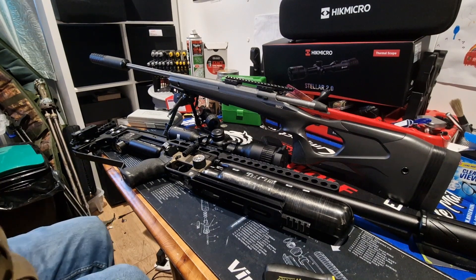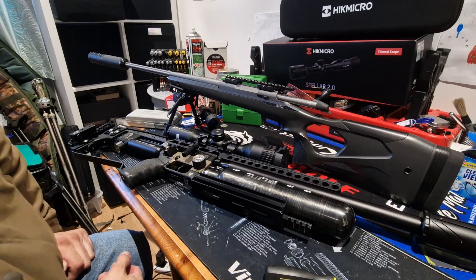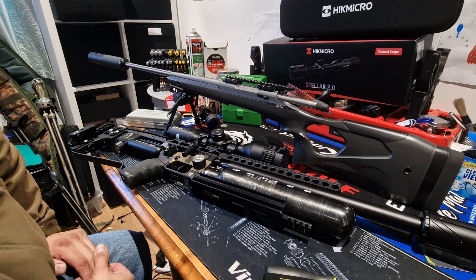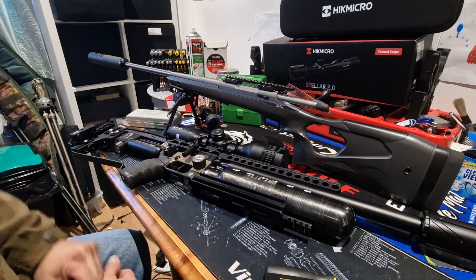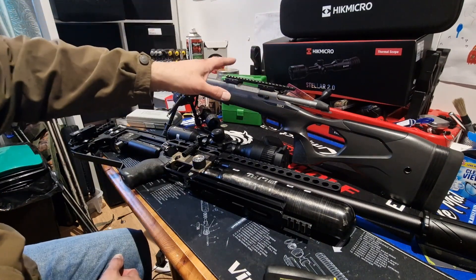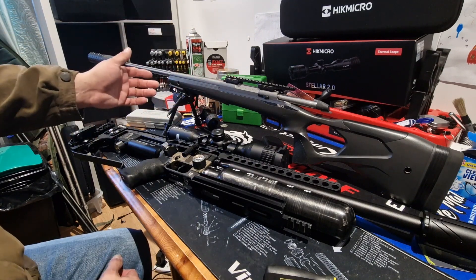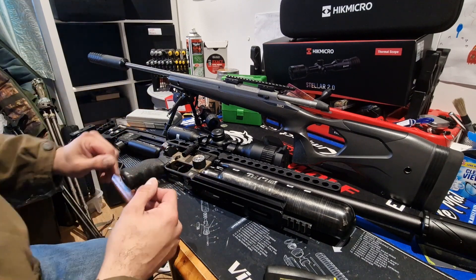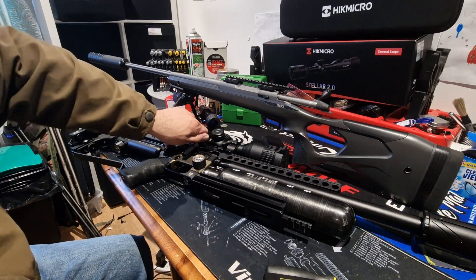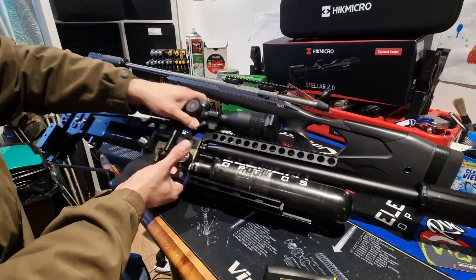Real quick, I'm going to do a little test here with the Sports Match HOP92 quick-attach Picatinny mounts, currently on the M3. I'm going to take it off, put the HikMicro onto the S20, go out and immediately check zero. I've seen other YouTubers do it and they swear by it, but I want to see real world results. I've got these pretty hand-tight, so let's see. Came off easier than I thought.